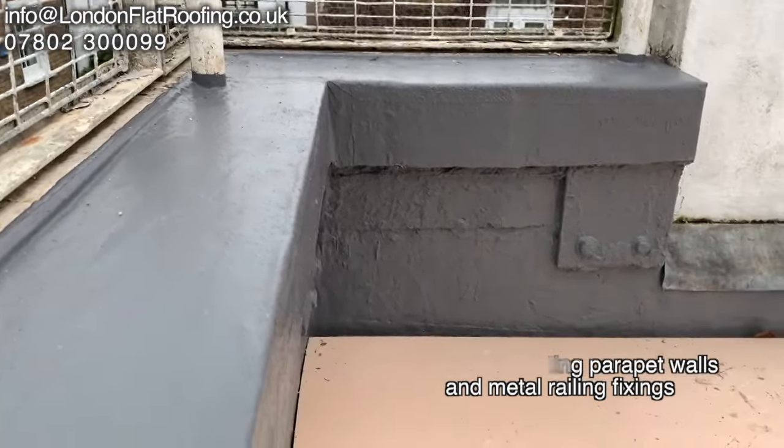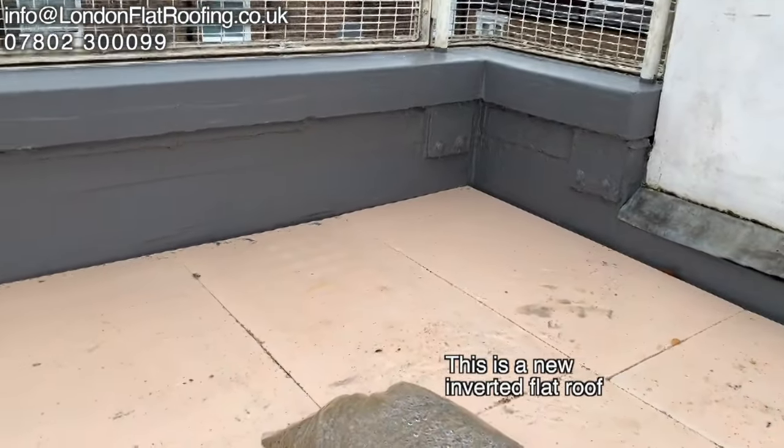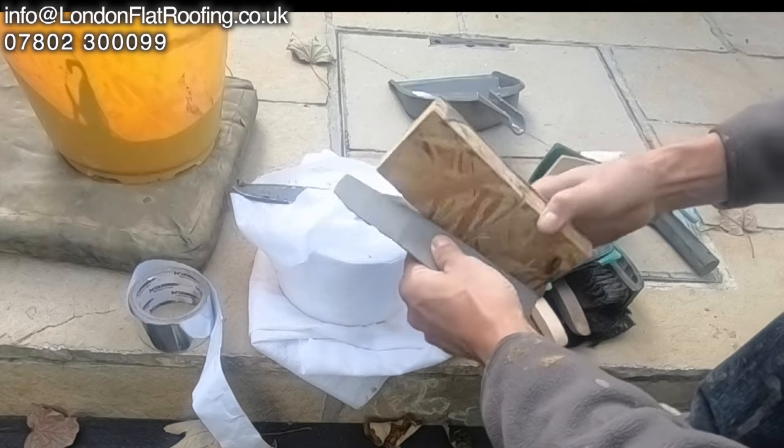Here I demonstrate the system over metal components. You can see nuts and bolts and plates here, and all the detailing on this wall. This is a fully flexible system up and over the top of this wall, around some very complicated detailing.